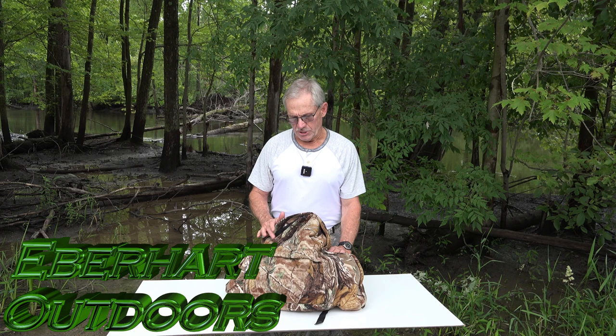First off, this is a ScentLock backpack — a custom ScentLock backpack. I had them send me some fabric and had it custom made by Kathy Kelly Designs. The unique thing about this is it's a very limp, thick, deep nap fleece. It also has activated carbon in it and it's waterproof.